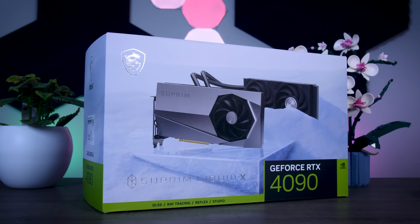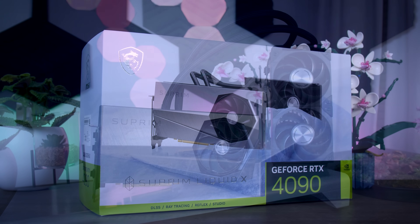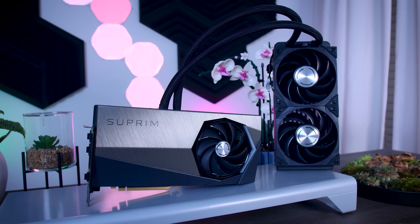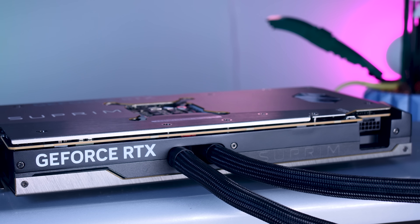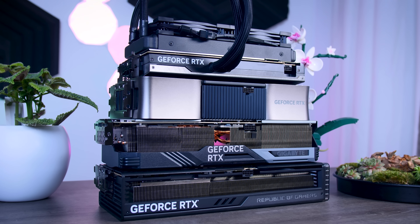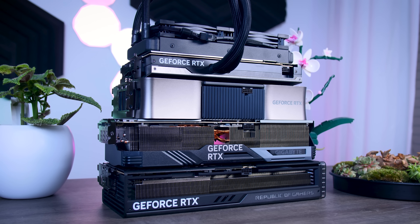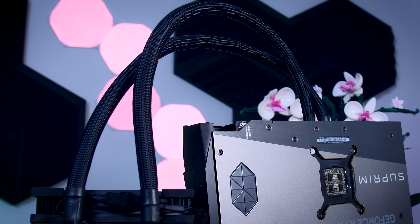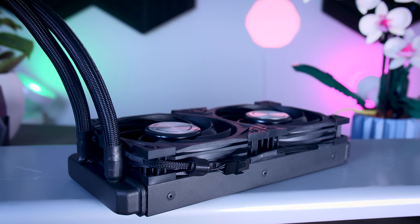The MSI Supreme Liquid X is a bit different from the other RTX 4090 cards because instead of a massive heatsink, it uses an external radiator to get rid of the heat. That keeps the main part of this card a bit more reasonable in size, but even if it's only two slots thick, you still need to make sure it has some room to breathe. You will also need to have a spot in your case to mount this 240mm radiator, so don't forget to take that into account.